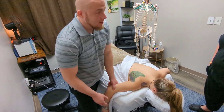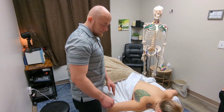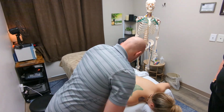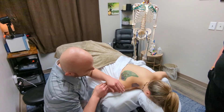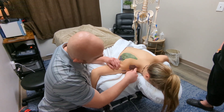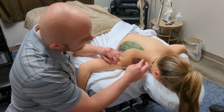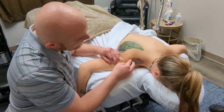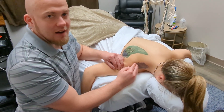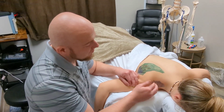The number one muscle that gets torn is actually the supraspinatus, and this one runs right up here. It connects right in this part near the spine of the scapula and runs through here. It's kind of like — if you imagine that little triangle that happens right here — that's kind of how it runs through there.